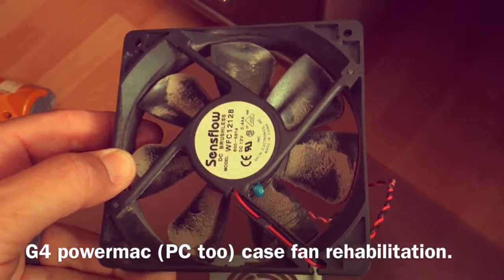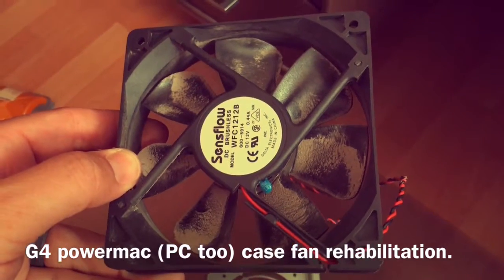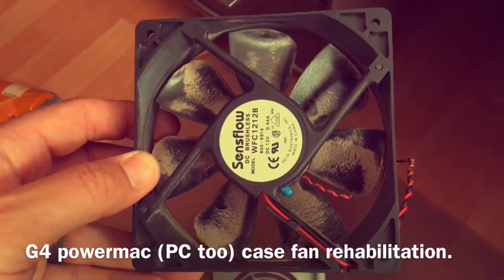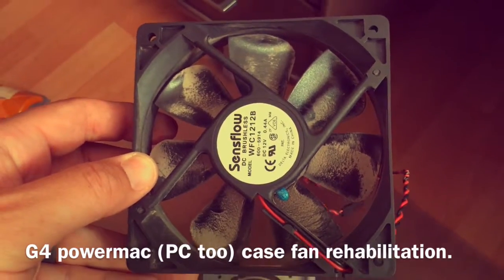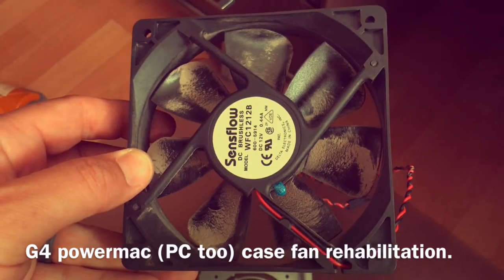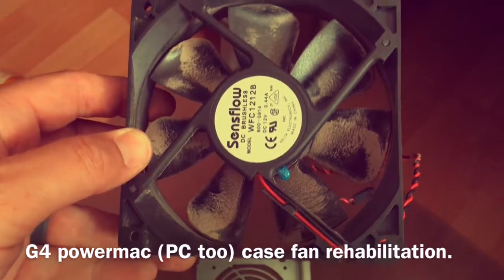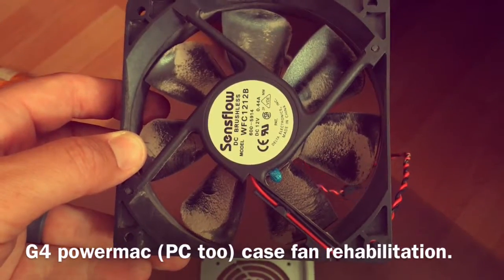I'm rehabilitating an old G4 that I found. These computers are really cool, I'm nostalgic, I like them, and you can upgrade them. They're great everyday computers — I like to use mine as a file and media server. But they're not worth a lot of money, so you really don't want to sink a lot of money into them.